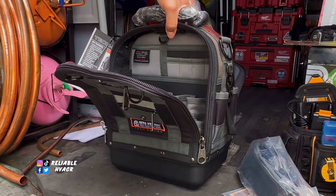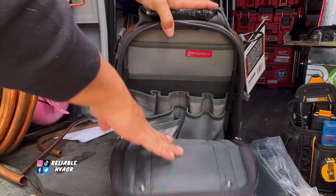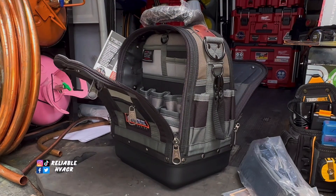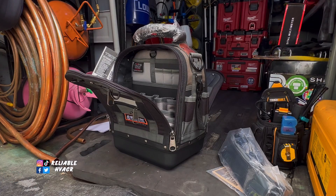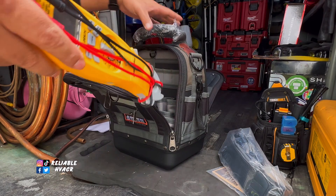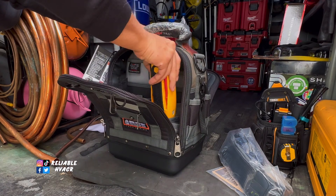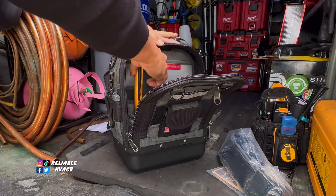We actually have a few of these for the guys at work and it's one they like to use too — popular bag. Now I have to keep my personal tool bag off screen since it's not released yet, but I'm going to load this one out real quick to show you what fits.